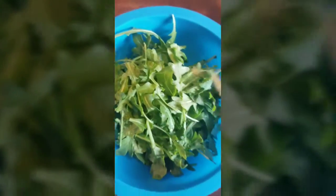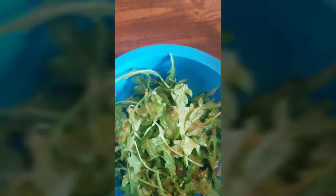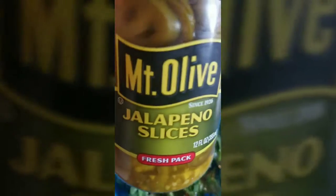I have some nice peppery arugula in the bowl and I'm just going to hit it with a little bit of robust Italian dressing — about two to three teaspoons — not much because I don't want to overdress it. I'm also going to add in my olives and jalapeños, and I'm going to use this as a pizza topper.